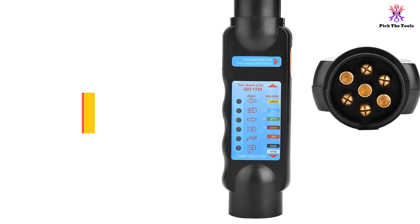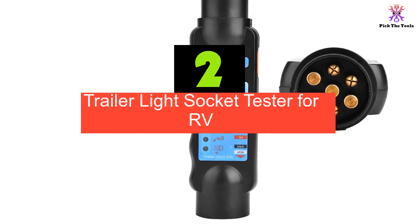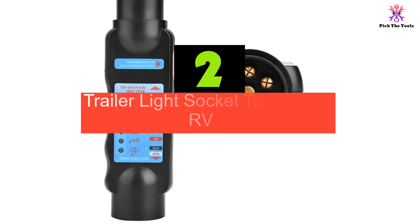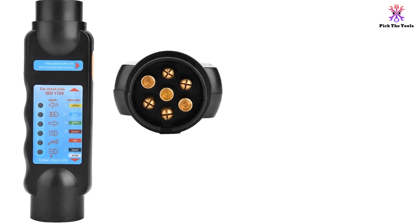At number 2, we have the Trailer Light Socket Tester for RV. The Trailer Light Socket Wiring Testing Durable Impact Resistant Construction Trailer Tester for RV is a high-performance tool designed to test the electrical systems of trailers and vehicles.